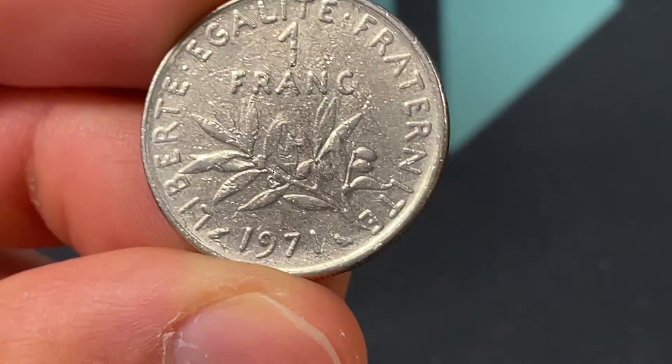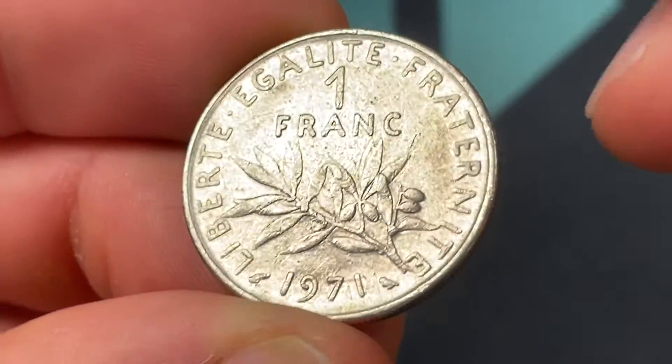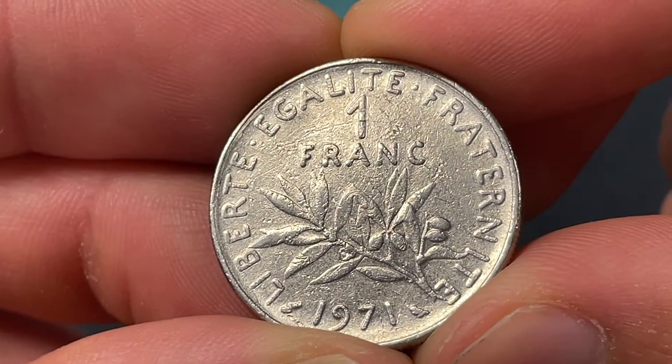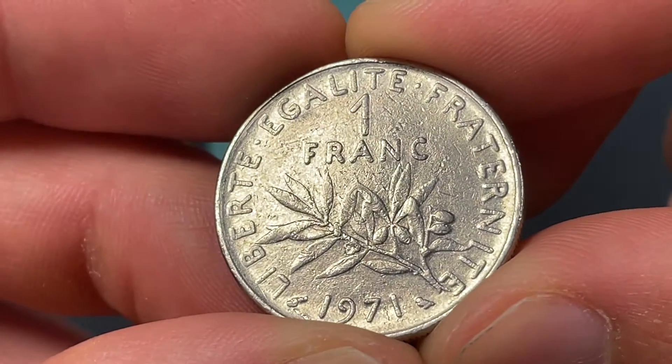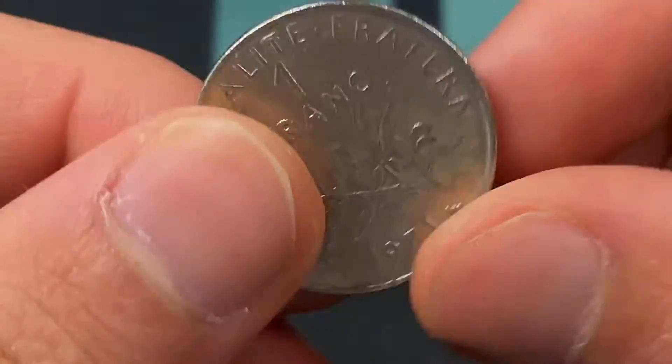Today you cannot exchange them — the deadline passed in early 2002. This coin has a mintage of about 42,487,000 and ranges in value probably around 15 to 20 cents today.